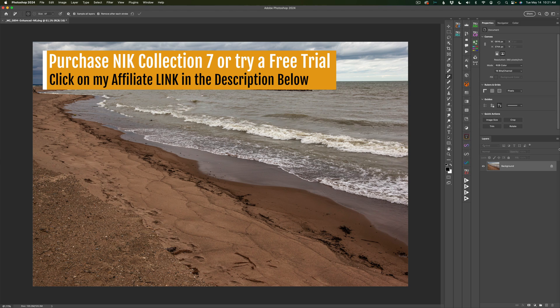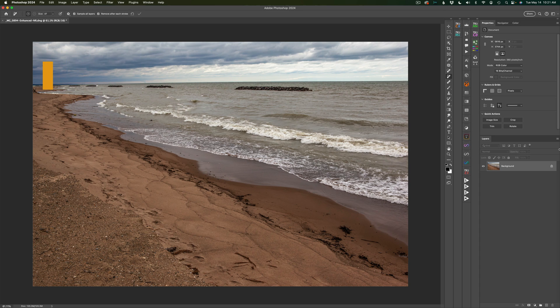By the way, if you'd like to purchase the new Nick Collection 7 or try a free trial to see if it's something you could use, I'll have an affiliate link in the description below this video for you.